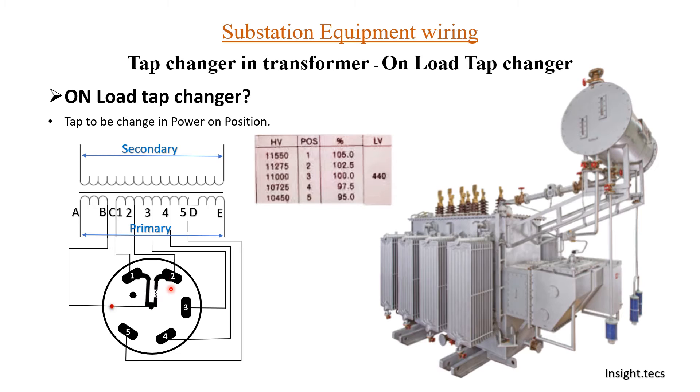The switch moves from position number 1 to position number 2. The switch has two arms: the first arm is a solid complete material, and the second is divided into two parts with a resistance present in between, connected to the solid arm. Now let us analyze this movement in detail. In tap position 1, you can see how the current is flowing from A to B, the arm is connected to only the first tap, and through that the complete winding comes into picture.